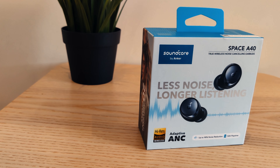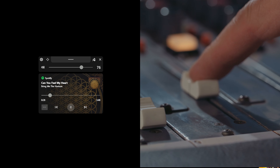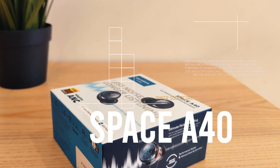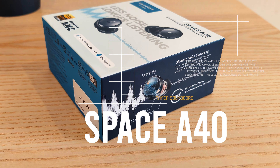Welcome back to TechForce. Time to bring the beat. Put on your favorite track and turn up the volume. Let's put the Soundcore Space A40 earbuds to the test. It's bass, treble and EQ time.